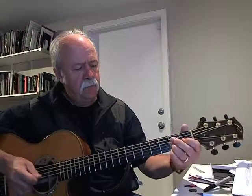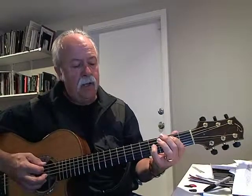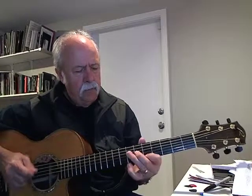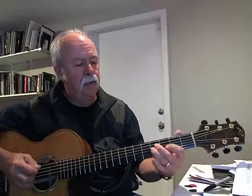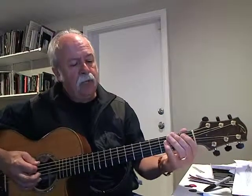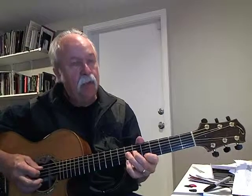Then we start over. So here we're starting over: E, D chord, A, E, B, A, E.